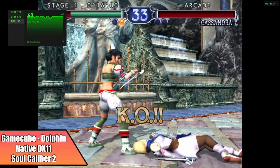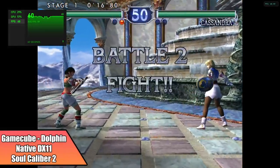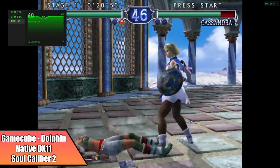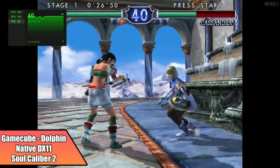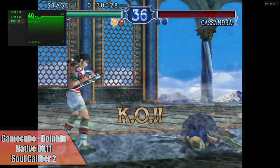The final thing I wanted to test was GameCube using the Dolphin emulator. This is Soul Calibur 2 — an easier one to run — and this little chip is handling it just fine at native resolution with DirectX 11. But this doesn't mean it'll run every GameCube game at full speed. When I move over to something harder to emulate like Auto Motorista, you can see it kind of fall on its face.